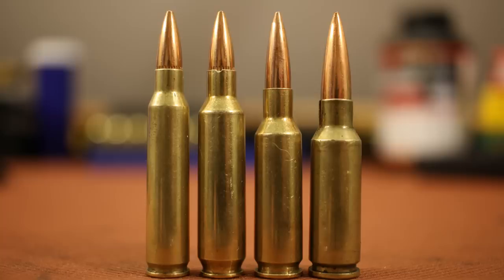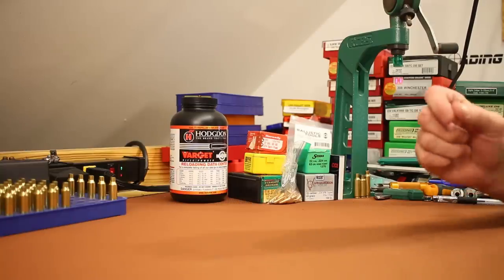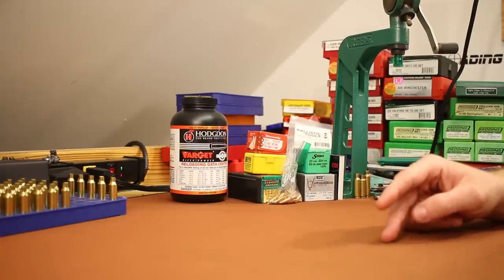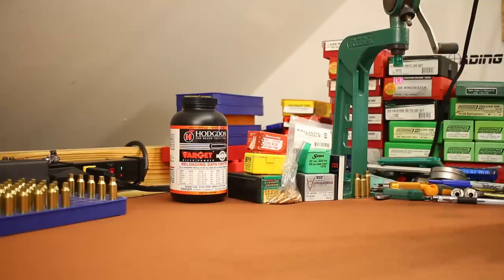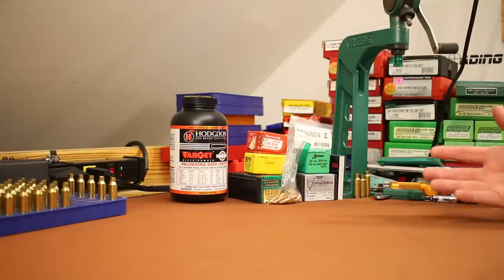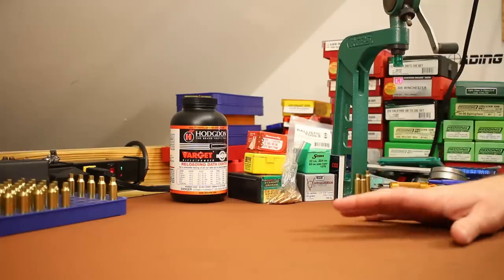One notable exception to this video is .300 Blackout. I love .300 Blackout — I've done lots of videos on it, killed white-tailed deer with subsonic and supersonic .300 Blackout, and shot wild hogs with it. I'm a huge .300 Blackout fan. If you own a suppressor and have any desire to shoot subsonics, .300 Blackout is an easy choice. Subsonics are a bunch of fun — they're extremely quiet.